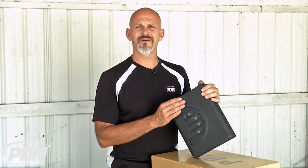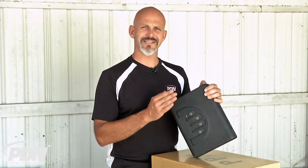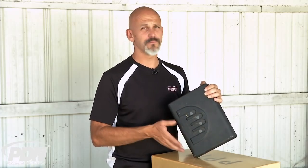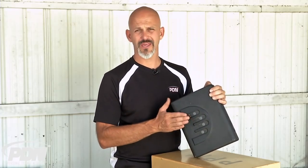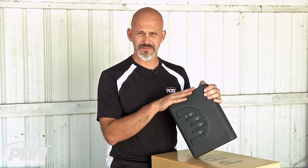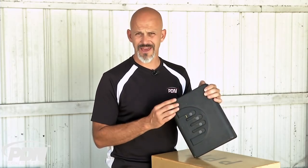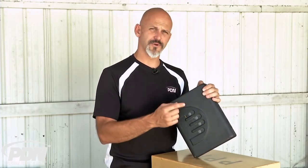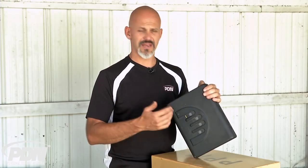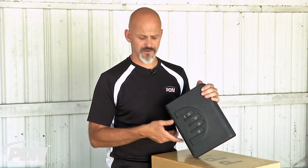What that means is you're going to have a very low false reject rate and a very low false acceptance rate. A false reject rate is when you need to get in but it rejects you even though it should recognize you — very low on these safes. A false acceptance rate is when someone unauthorized swipes their finger hoping the safe will pop open, and the algorithm makes that very, very unlikely.